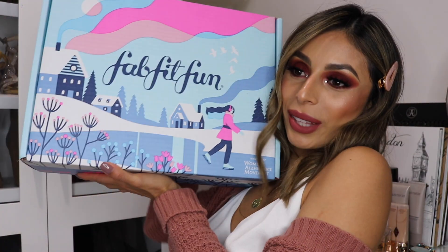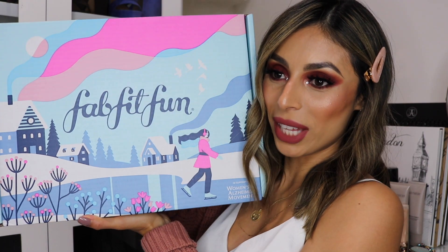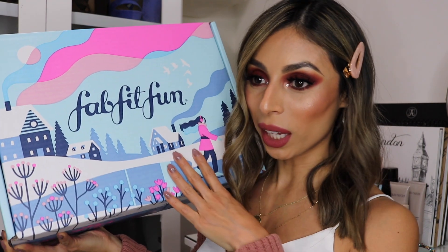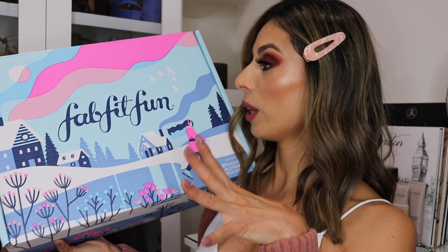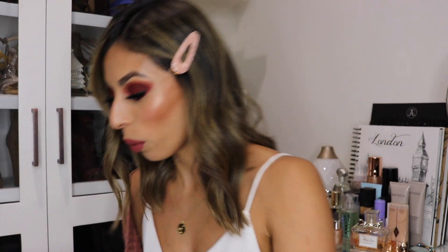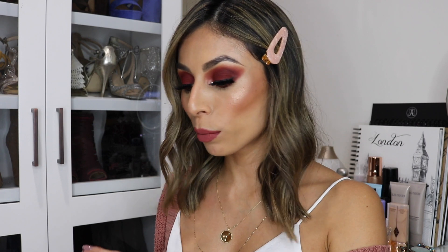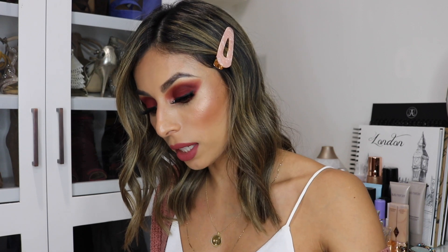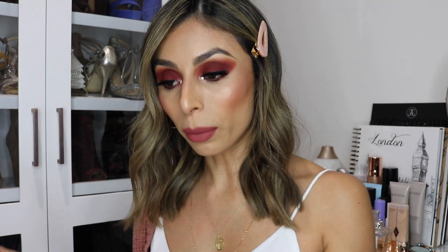So here we go — this is my winter box and I have to say I love the design on this box. They always have the cutest boxes and it's definitely giving me all the winter vibes with the snow and the colors. I'm gonna grab items randomly out of the box in no specific order. This is this season's magazine — I always like to see the retail value and price of everything. The winter box total value can range from $211 up to $345.99.